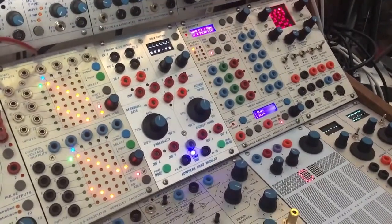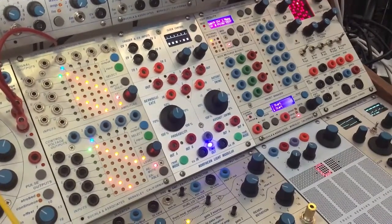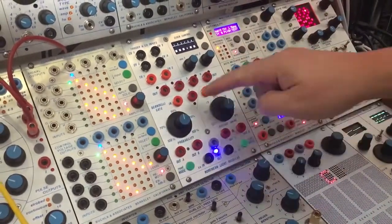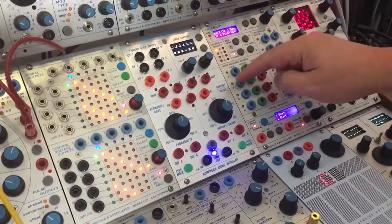Hello. Today we want to look at the Time and Triggers model 2TT from Northern Light Modular. This is three modules in one: a trigger generator, a Bernoulli random generator, and a ratchet and swing generator.